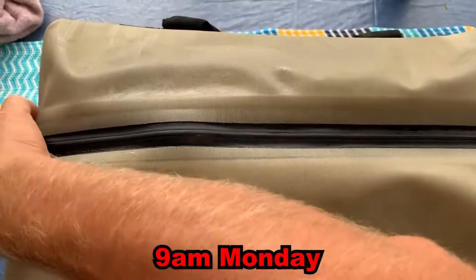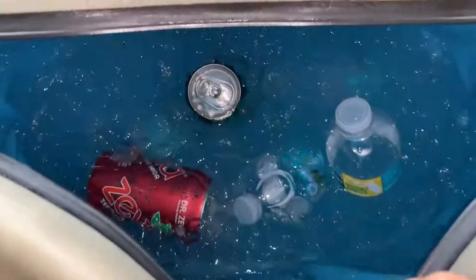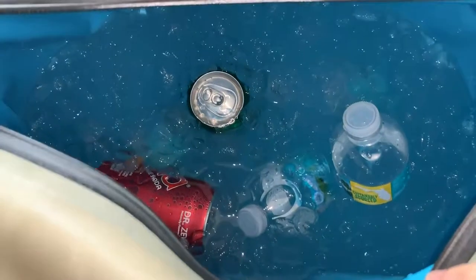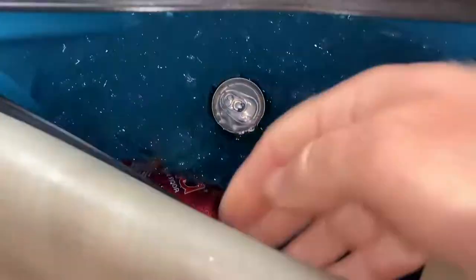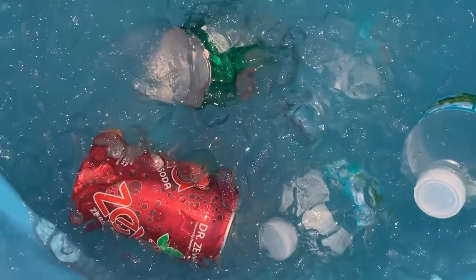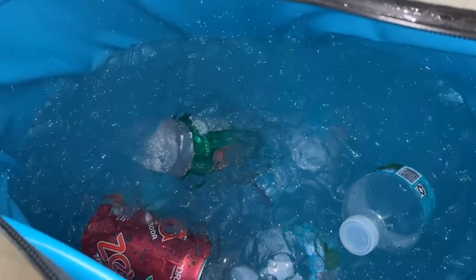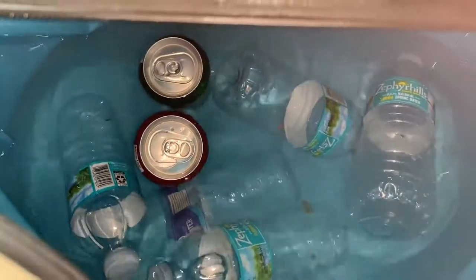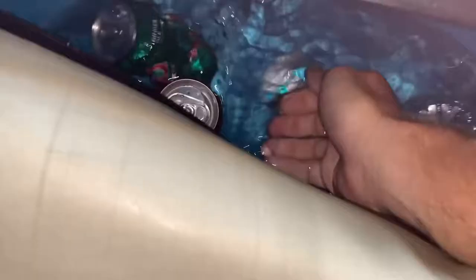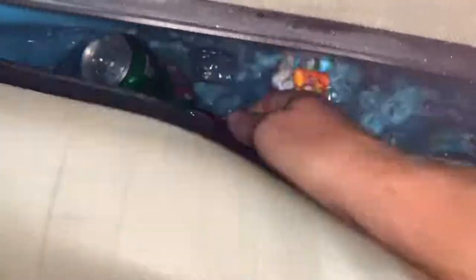Monday morning, 9 a.m. — we're about 50 hours since we put the ice in. There is still a lot of ice left, even though we only filled it about halfway with one bag of ice. At the three-day mark — about 74 hours in — all of the ice is completely melted, but the water is freezing cold.